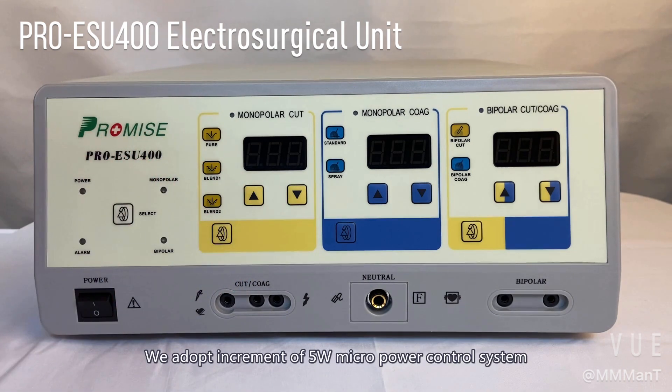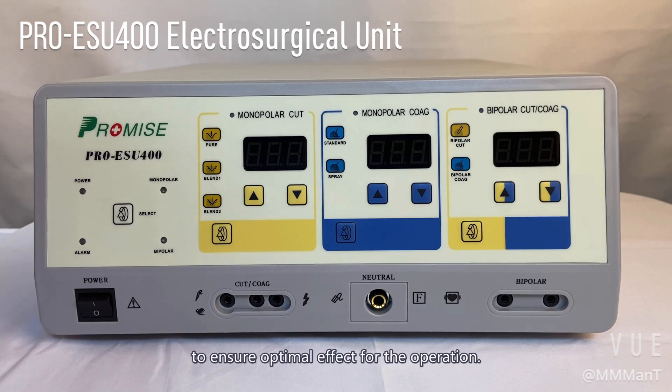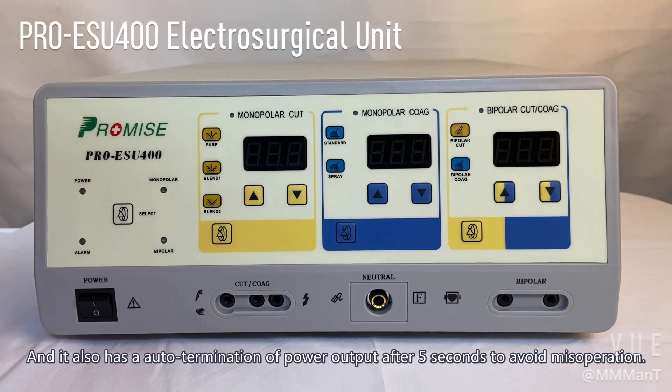We adopt equipment of 5-volt micro power control system to ensure optimal effect for the operation. It also has auto termination of power output after five seconds to avoid misoperation.